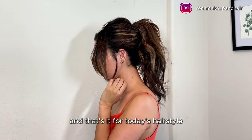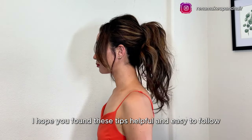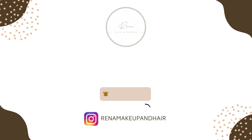And that's it for today's hairstyles. I hope you found these tips helpful and easy to follow. Thank you guys for watching, and I will see you next time. Bye!